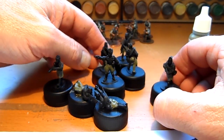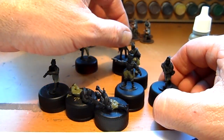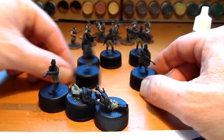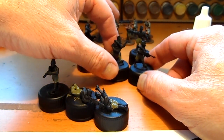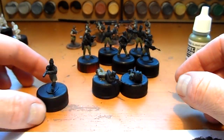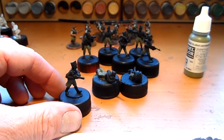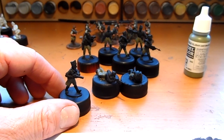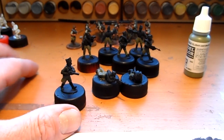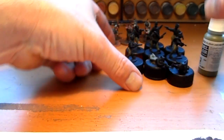This next batch includes a bugler, two officers, a machine gun team advancing, a firing pose, and a guy with an SMG. That should conclude the two squads once they're done.